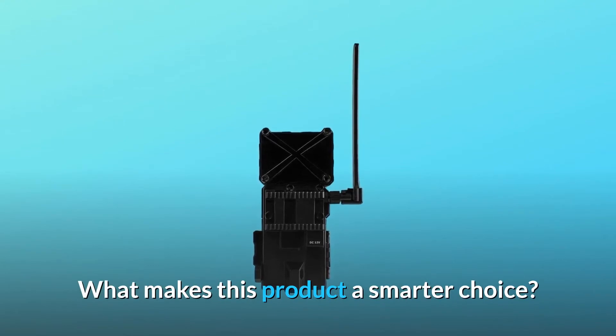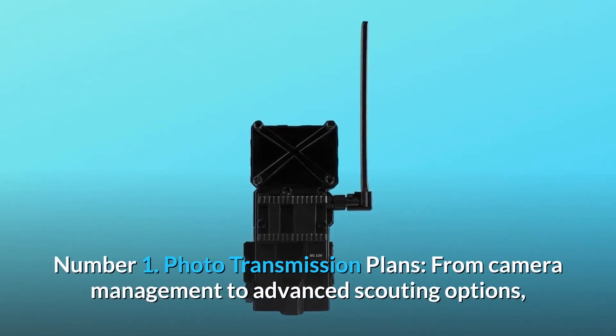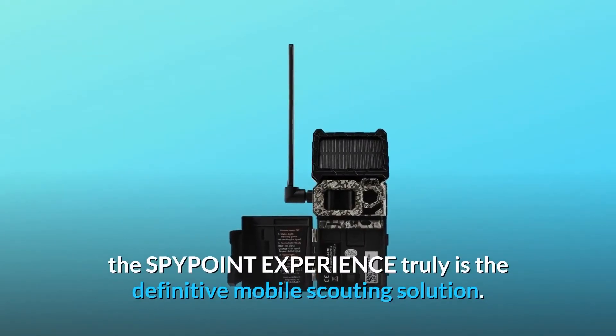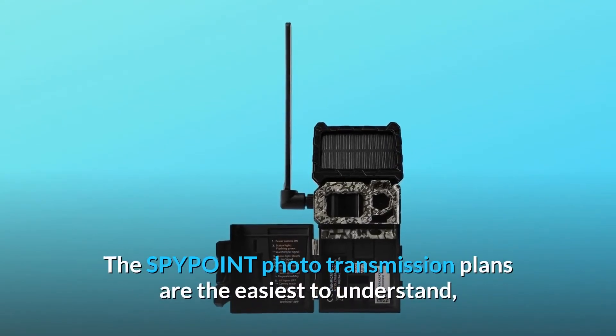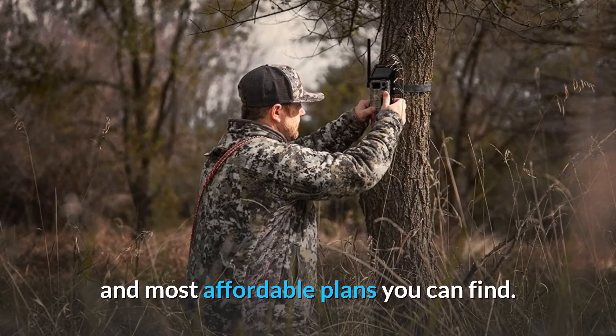What makes this product a smarter choice? Number 1: Photo Transmission Plans. From camera management to advanced scouting options, the SpyPoint experience truly is the definitive mobile scouting solution. The SpyPoint photo transmission plans are the easiest to understand and most affordable plans you can find.